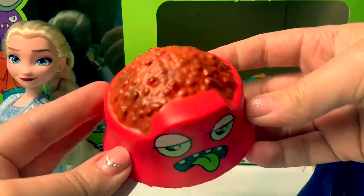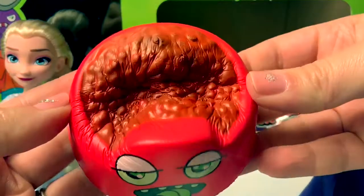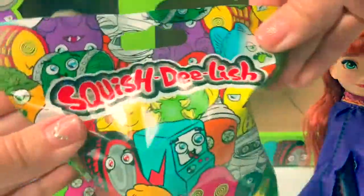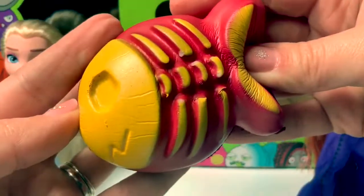Oh, funny! This is like a dog bowl of food! Number 14. Oh, funny! This is a fish! You can see his bones!